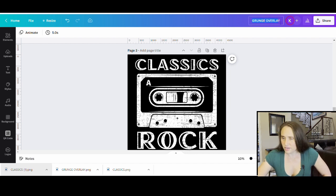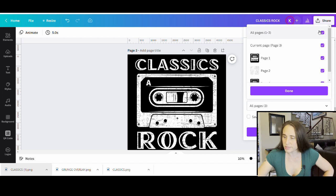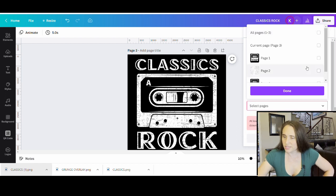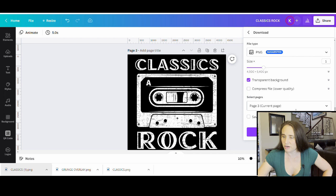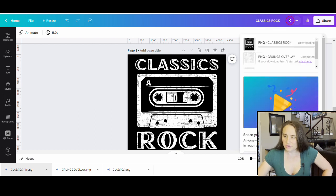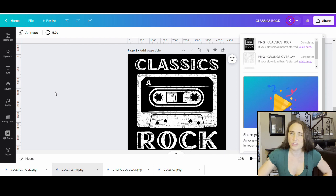I'm going to go ahead and download it, and then it's good to go on a t-shirt or whatever it is you want to put it on. I'm going to call this Classics Rock. From here, I can download just page three and it'll be a transparent background. I can always delete the top pages if I don't want to save them, or I can use them again — I might want to use the grunge overlay a lot of times, so I can just keep it there. Right now I'm just going to go ahead and download page three, and that is all there is to it.